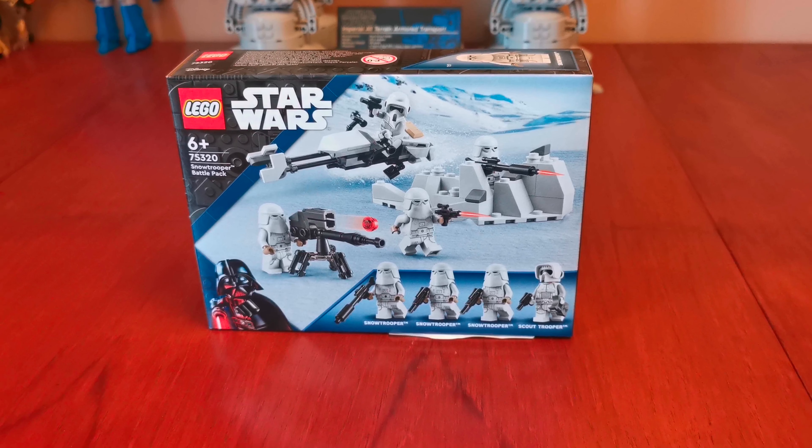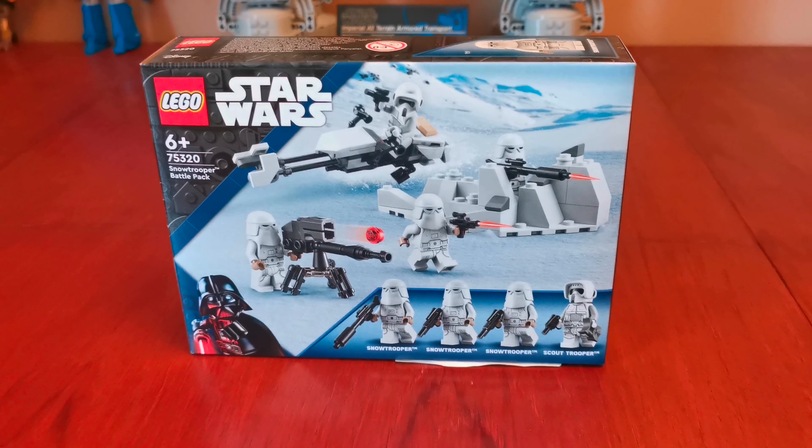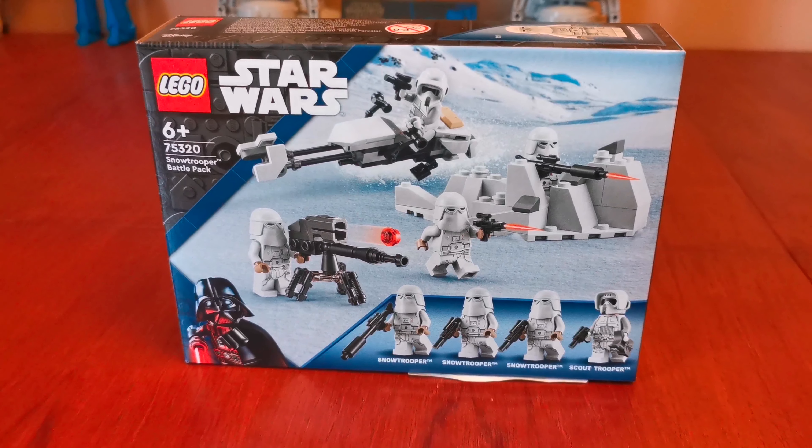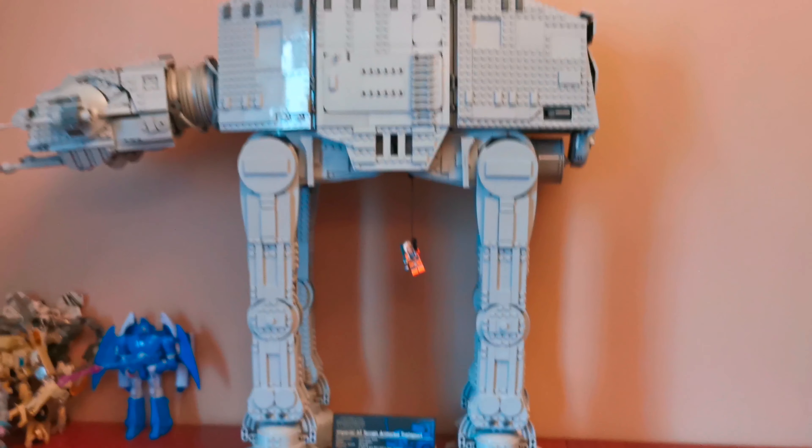Hello, welcome back to the channel, hope you're doing well. I hope you're enjoying all my recent videos, and with today's video we're going to build this new LEGO Star Wars set, which is called the LEGO Star Wars Snowtrooper Battle Pack, and it's going to go good with the UCS AT-AT.